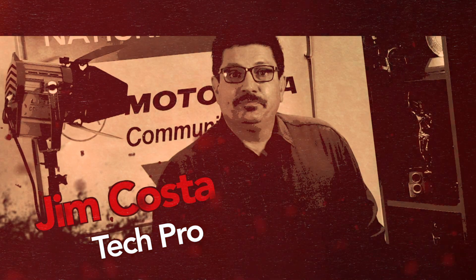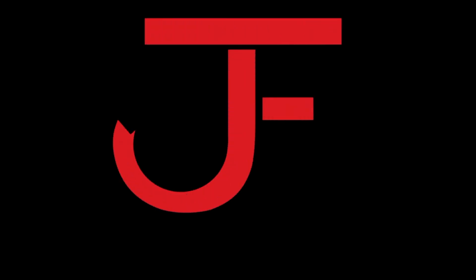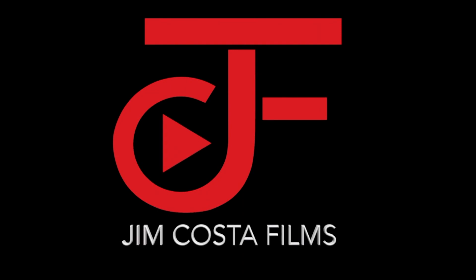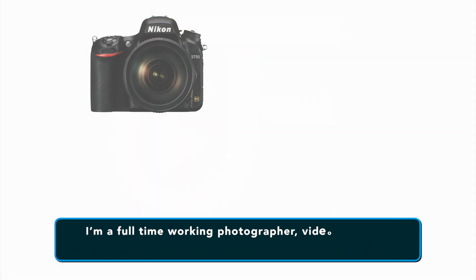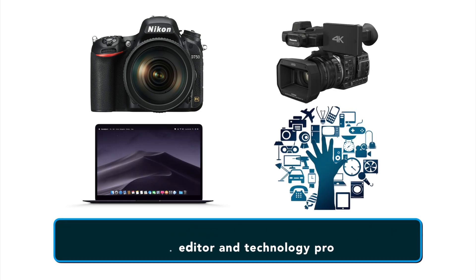I'm Jim Costa. I'm a full-time working photographer, video producer, video editor, and technology pro.